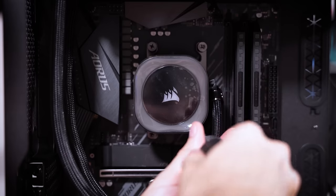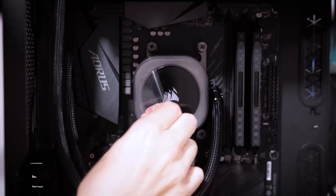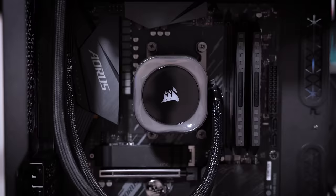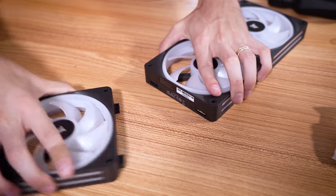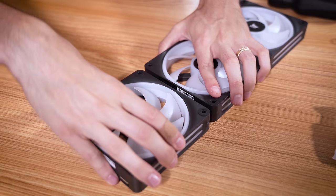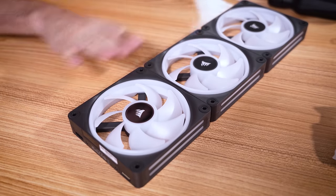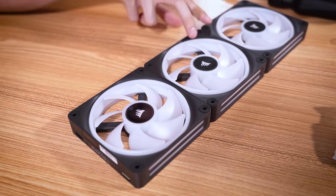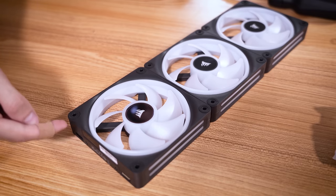The block is tightened down all the way and then we can do the sweet protective film peel. Before we throw these fans into the case, I want to show you how they work. They simply detach, and you can see male and female connectors on either side that let you slide another fan straight in. You don't need any cables running from individual fans — all you'll have is a single cable running from the top of the cluster to your link box.